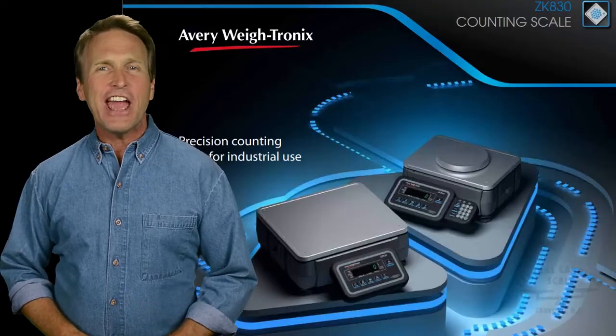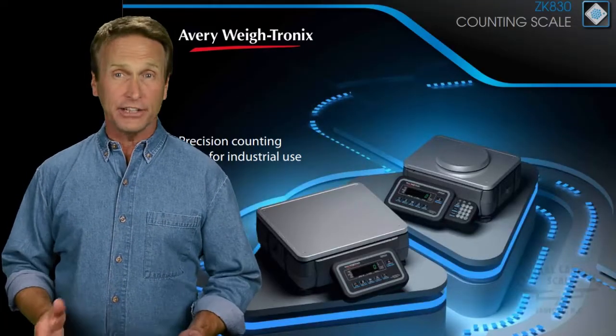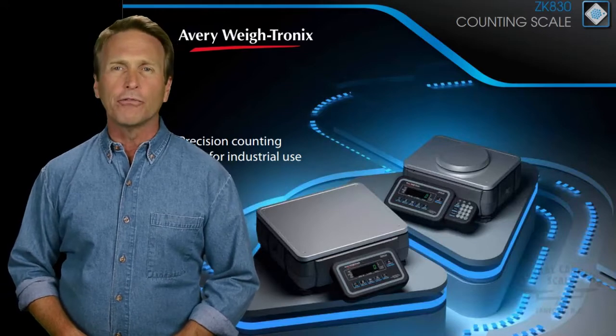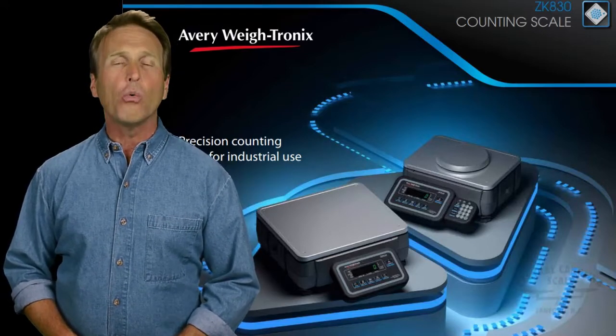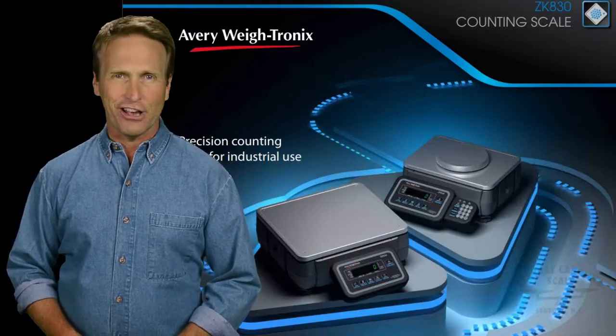The ZK830's robust design, connectivity options, and flexibility make it suitable for use in a wide range of environments, including shipping areas, warehouses, and production lines.